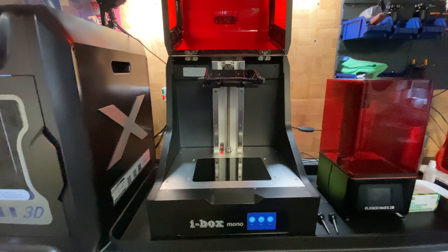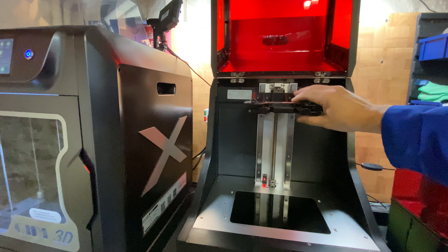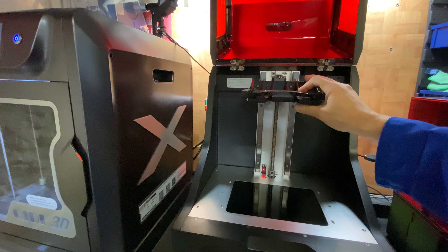The power button is at the rear. It's fairly easy to get to — it's more towards the right hand side so you just need to reach behind and you can turn it on.